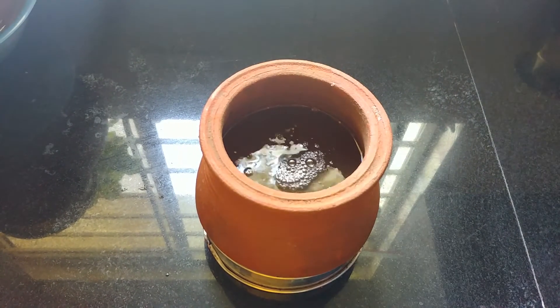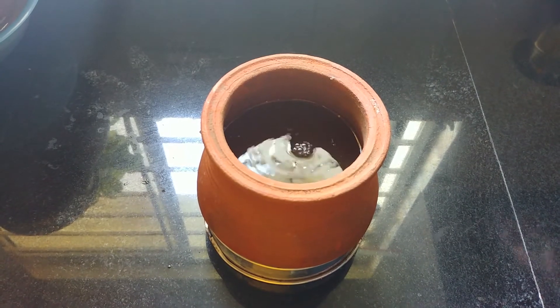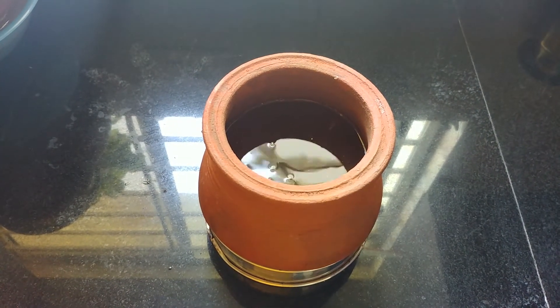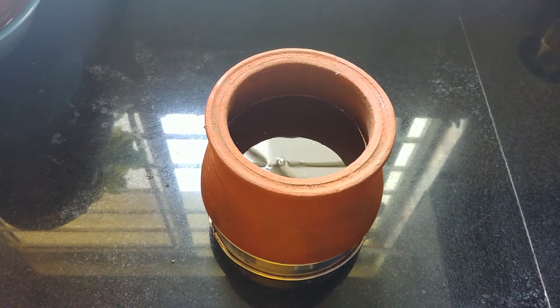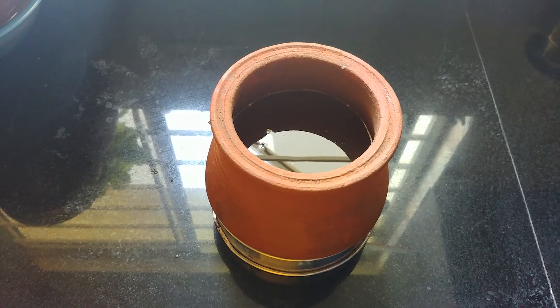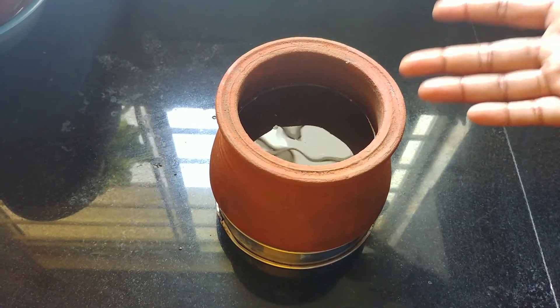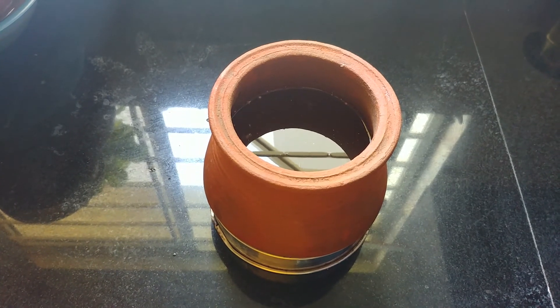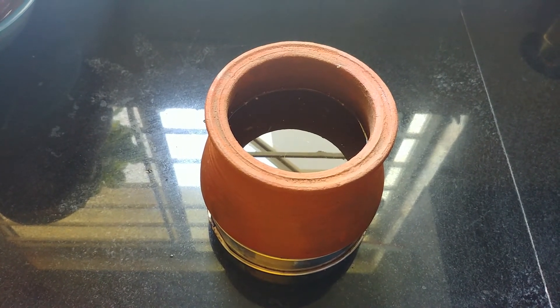We will put the paste in the pan. If you have salt, you can use a little bit of salt.